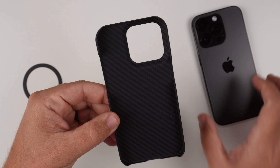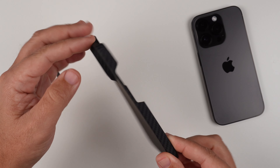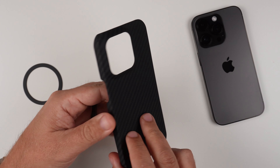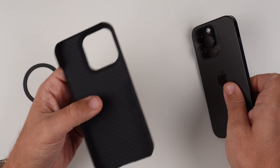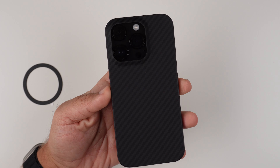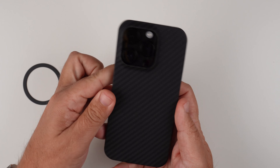Looking at this case, it is a very thin case — just like what we've all come to know and love from TAC. It is made from Kevlar, which is fantastic. As you can see, it's really meant for the minimalist: very very thin. I also have their MagSafe magnet ring that we can install on it as well. So let's go ahead and slap this bad boy on. Install is pretty simple — you just push in and that's all she wrote. From the back you can see this really nice pattern; I really like this carbon fiber look, but knowing that it is Kevlar, that is awesome.